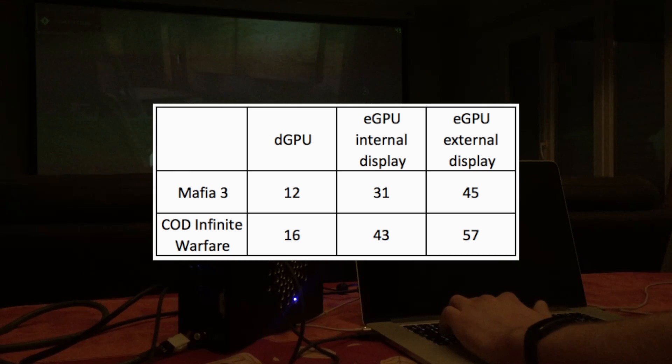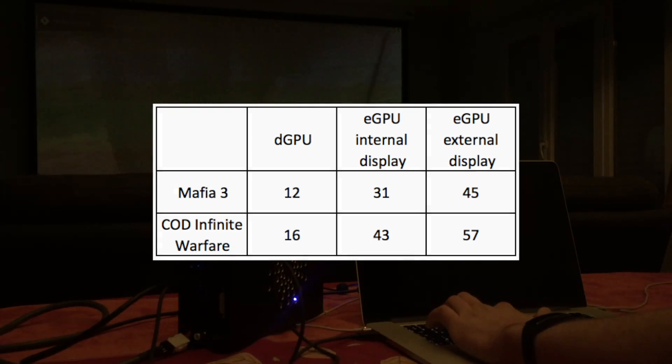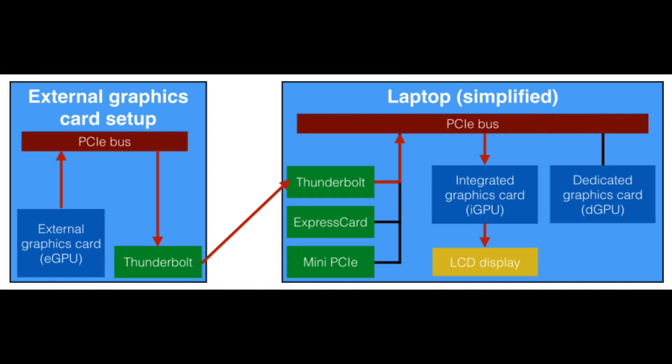Here are the performance levels I experienced with a GeForce GTX 1060. This is a summary of the overall system with the three GPUs represented.